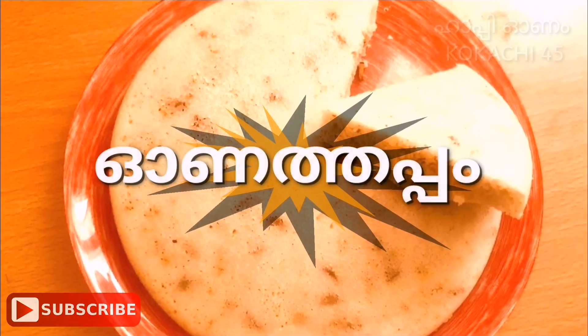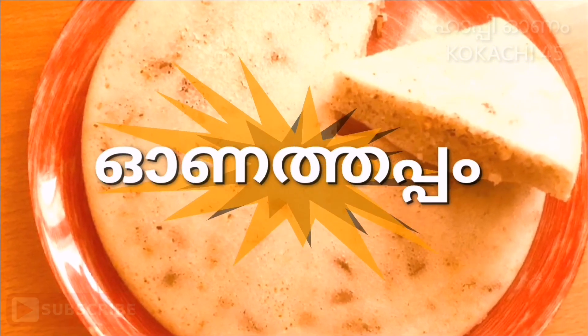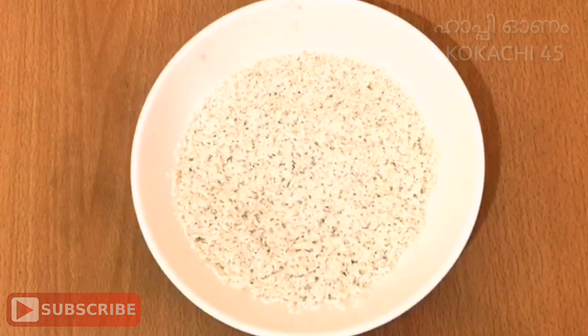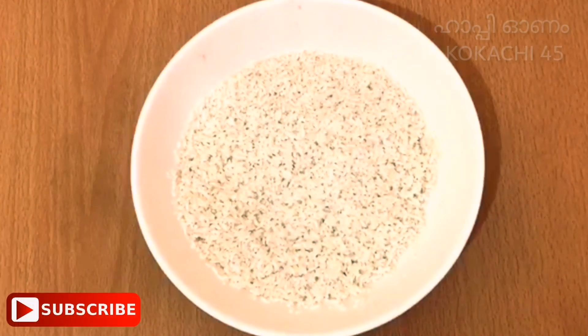I'm going to take a treat for you. Here we have a variety of recipes. I'll put a treat for you for 4 minutes.